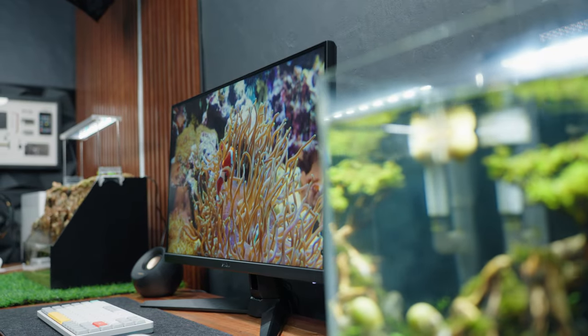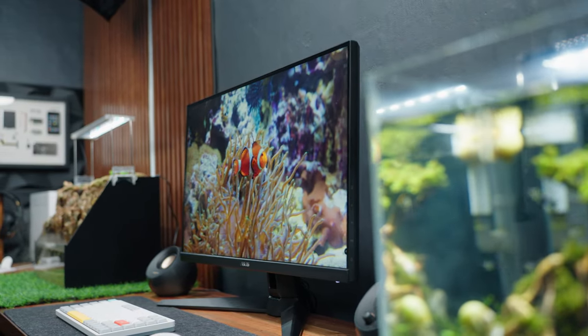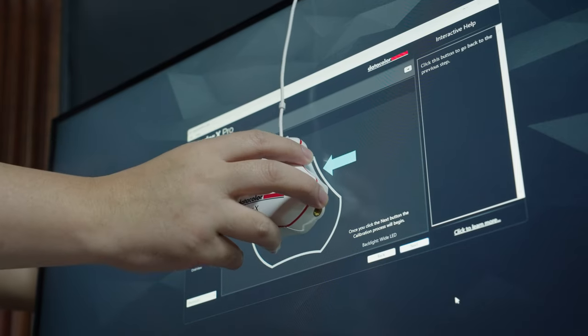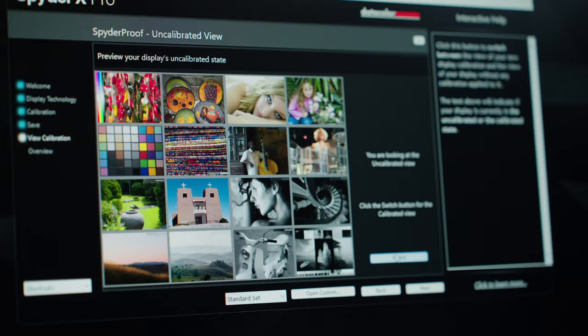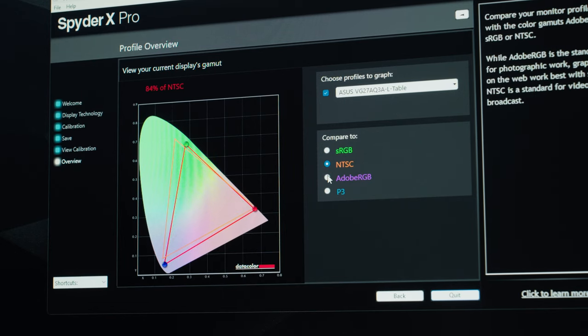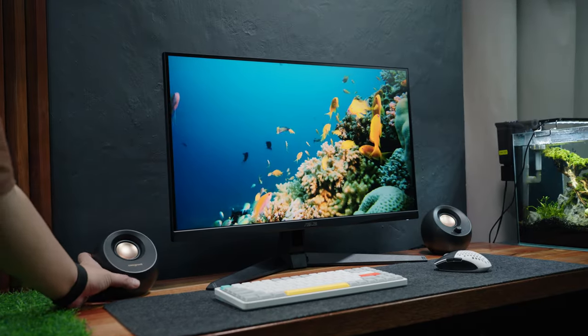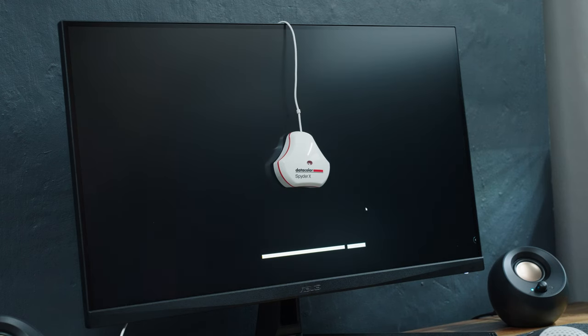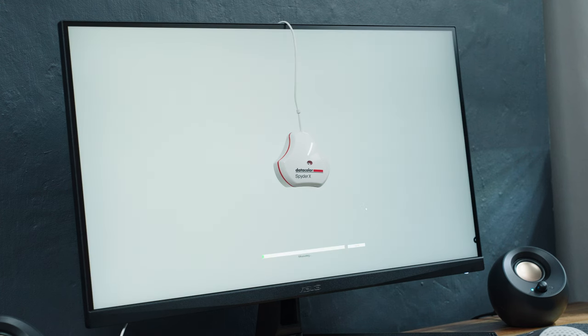As per specifications, it covers up to 130% of the sRGB color space, which is more than enough for most social media and web applications. Testing with my DataColor SpiderX Pro color calibration tool confirms at least 100% sRGB, 84% NTSC, 86% Adobe RGB, and 95% DisplayP3 — which is exceptionally decent for a below-20K gaming monitor.